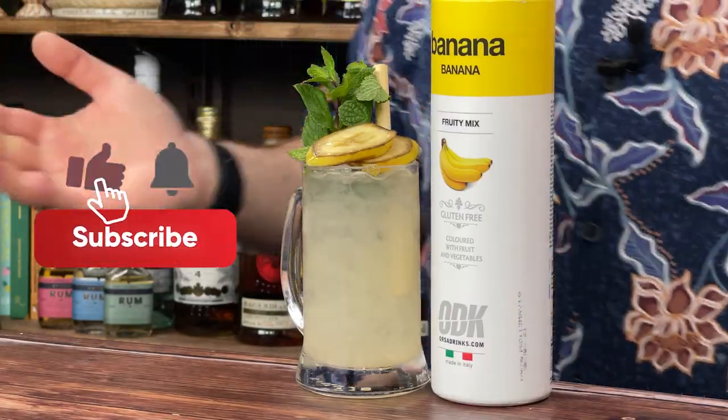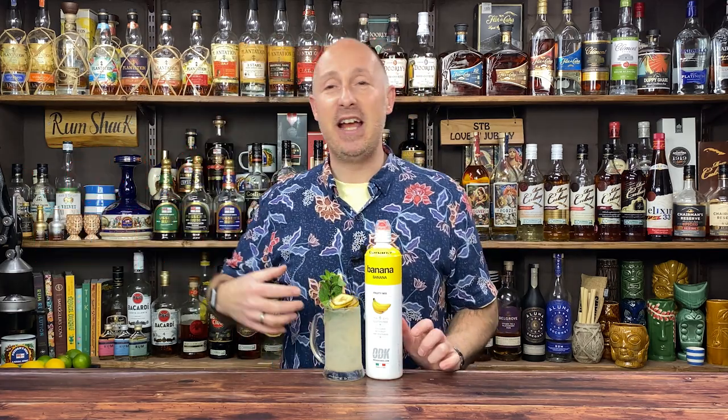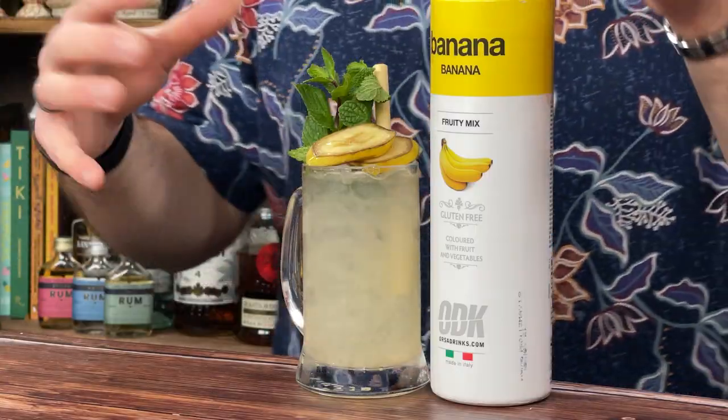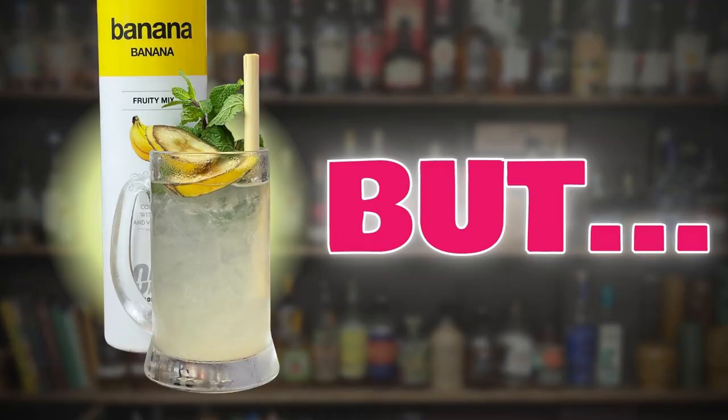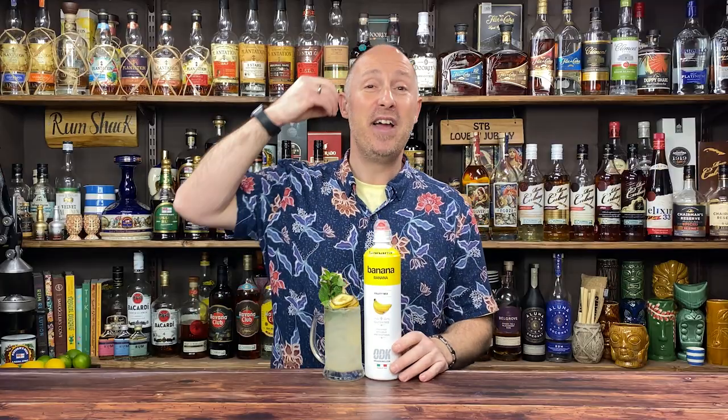I ain't gonna lie to you — you could get a banana, stick it in your NutriBullet or mini blender, and recreate cocktails like this. But I just want fat-free, easy, quick, simple stuff. That's what I'm about. So this is why I buy into products like ODK's Banana Puree. These are long life and shelf stable, even once opened.